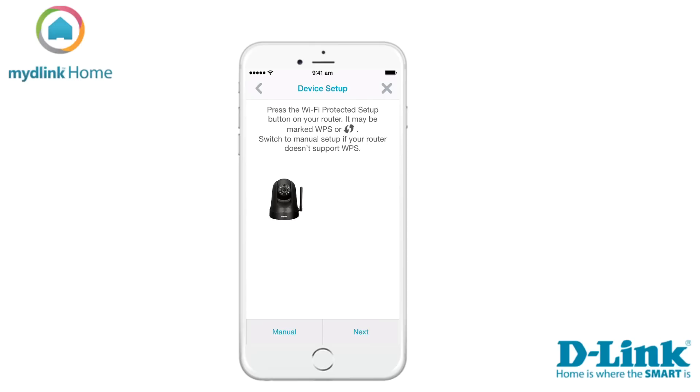Now it's time to connect your Home Monitor 360 with your existing Wi-Fi network. If your router supports WPS, we suggest you use this method. If your router doesn't support this function, you need to select Manual and then follow the on-screen instructions. We will choose the WPS method in this tutorial.